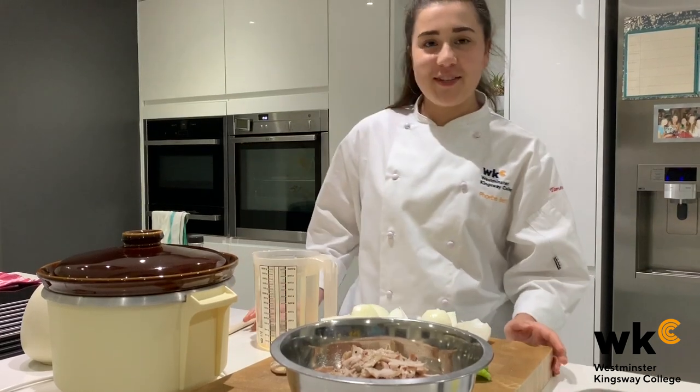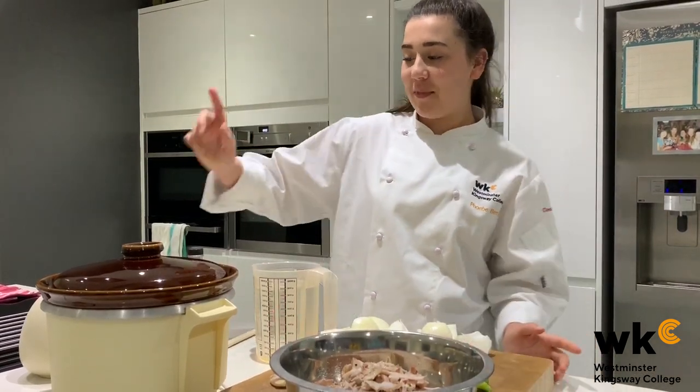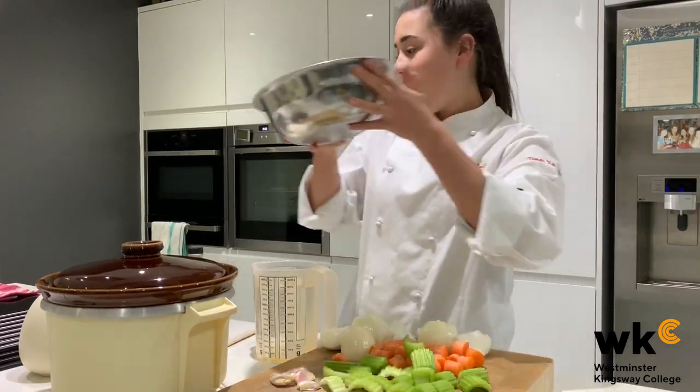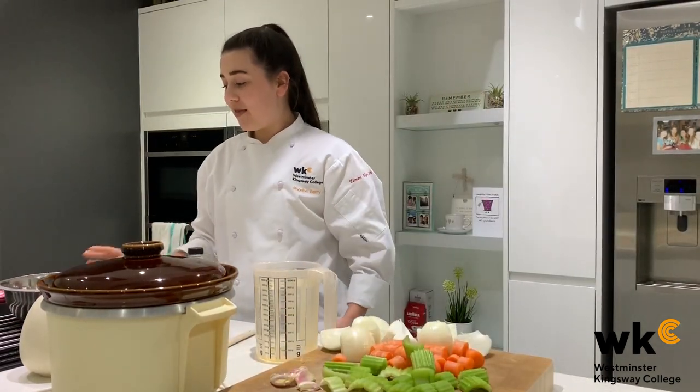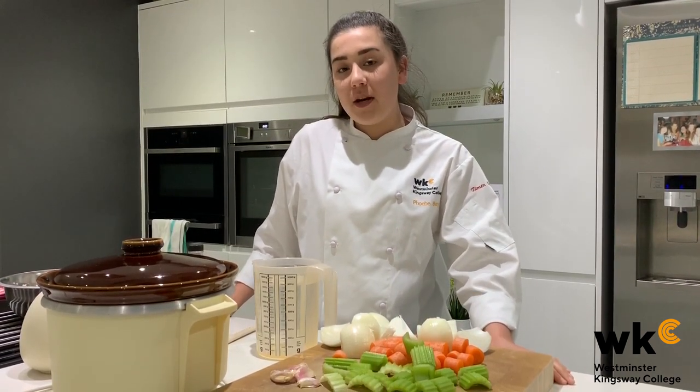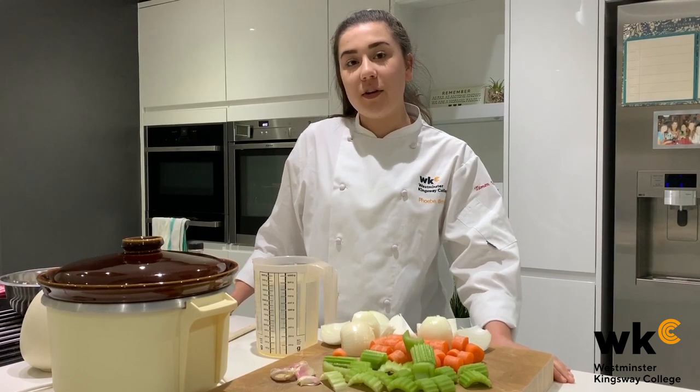After finishing my roast dinner, I've separated my meat from the carcass. Here are my leftovers. I'm going to wait for these to cool down and then decant them into a container and store them in the fridge on the top shelf, away from any raw meat, where they can be stored for three to four days.